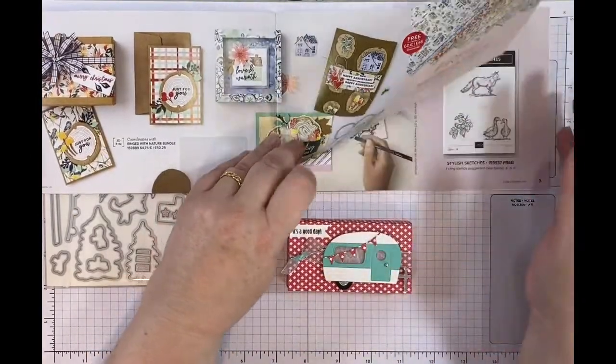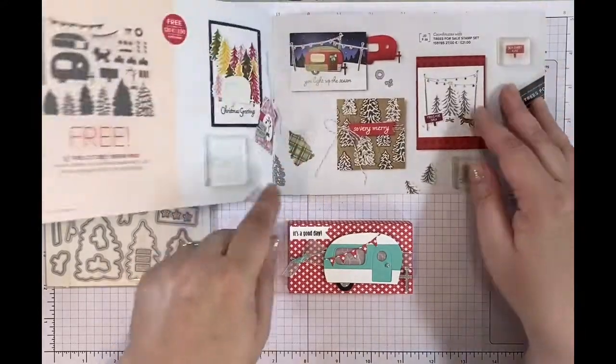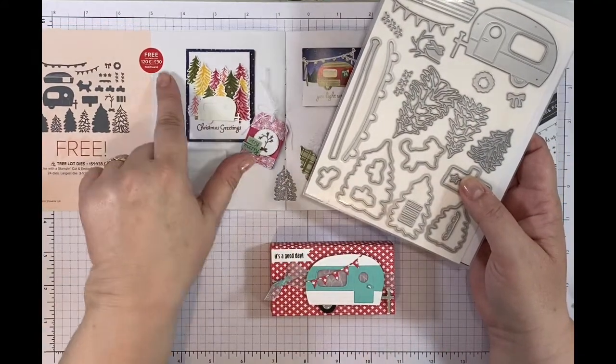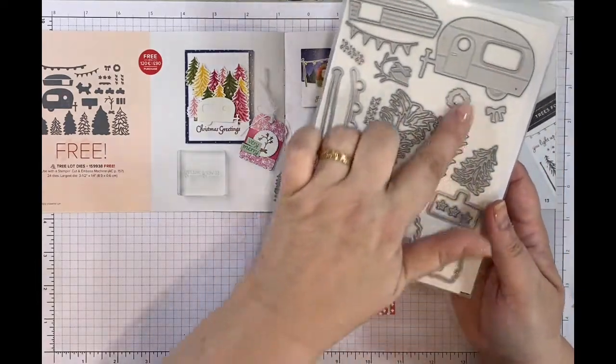Some of the products are what we call level 2, so you would need to put in for instance the Tree Lot Dies because they are quite a substantial free gift. For this one you need to spend £90 or €120 and you'll get all of these dies.